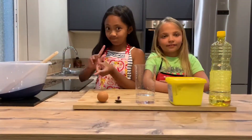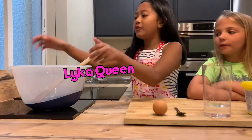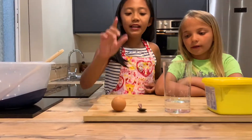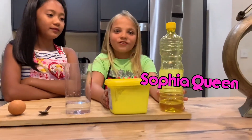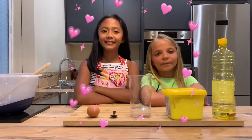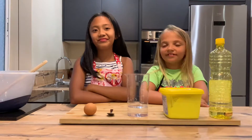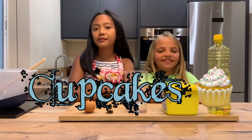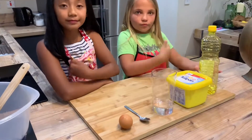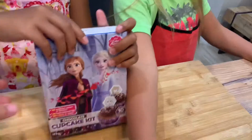Hey girls! So we have a few ingredients set on the table. Like a queen, what do we have? We have a big bowl, one egg, and a teaspoon. Some water, and water. So we've got those ingredients that we are going to have to mix, right? And then put them on the cupcakes. We're going to see exactly what the Frozen box contains and all those ingredients that we need to mix together to make those wonderful cupcakes. So we're going to be setting aside all the ingredients and see what's inside the box.